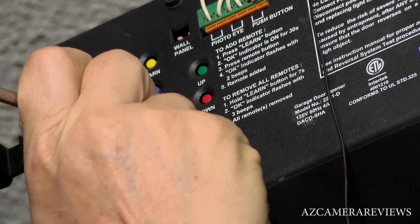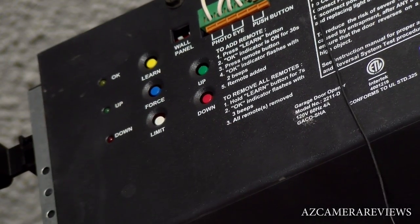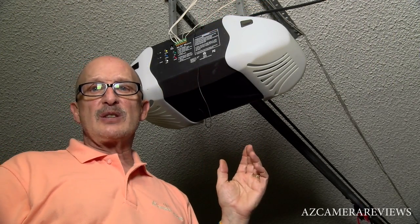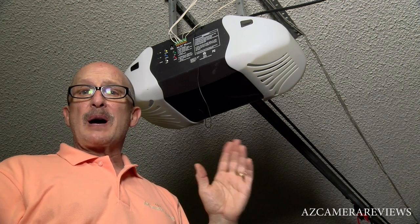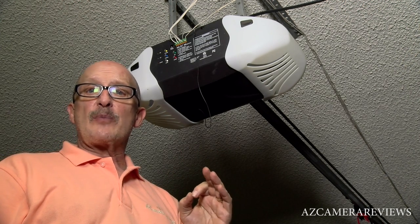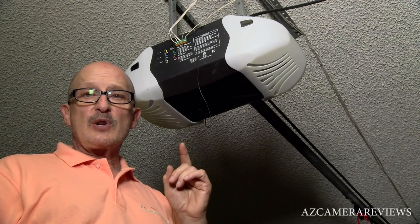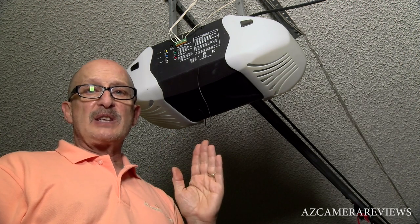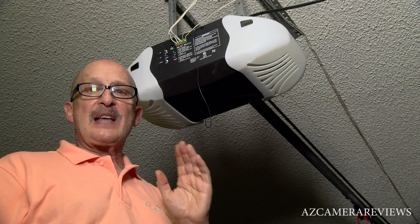Just giving it three taps like this may restore it short term — that ends up jiggling the circuit board back so the operator will work. But you don't want to get stranded sometime where you have to be somewhere in a hurry and all of a sudden find that this thing doesn't work. So I'm going to show you now how you can fix it — it's a pretty simple fix and you can order the parts online and do this yourself.